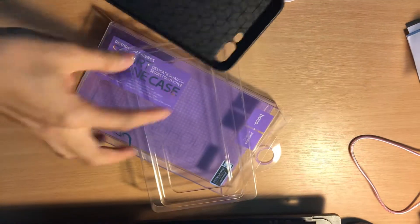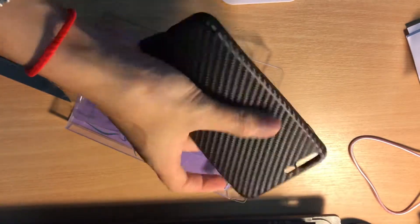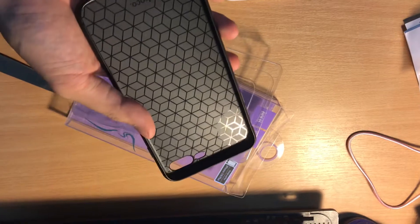It's very good, very well designed — unlike other Chinese phone cases which are not good, but this one is very good. Hope you enjoy the video, thank you guys.